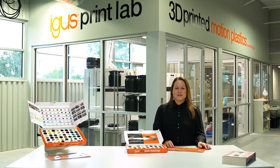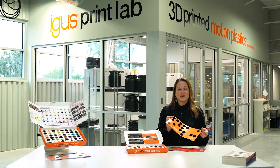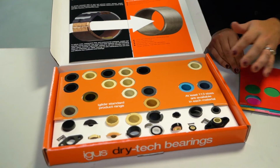What's really great about our DryTech bearing sample box is that we have these inlays which essentially act as a tangible form of our expert system. For example, if we only want to look at standard catalog items, we can take our standards tab, lay it over the bearings, and it tells us which ones are standards.